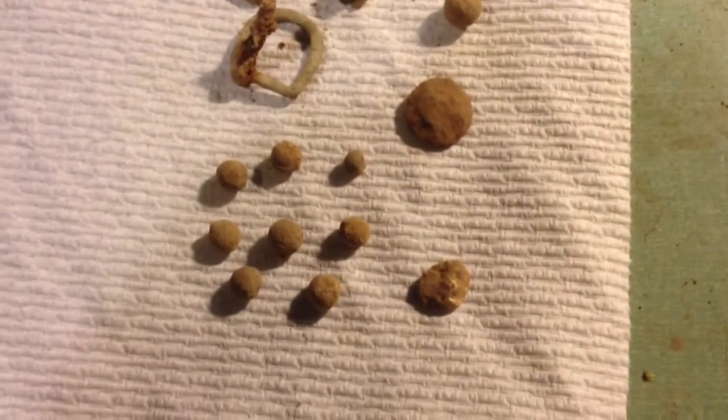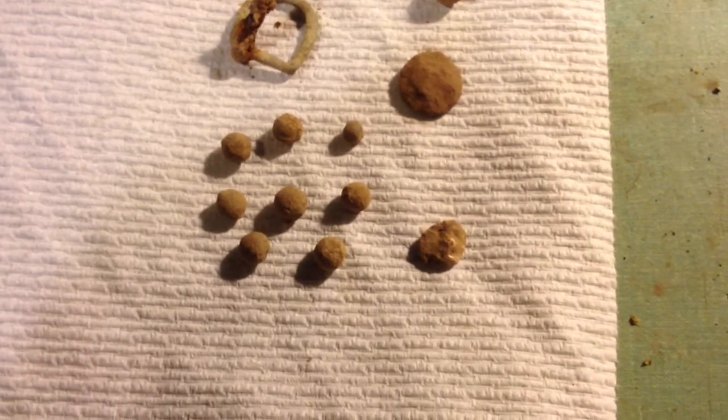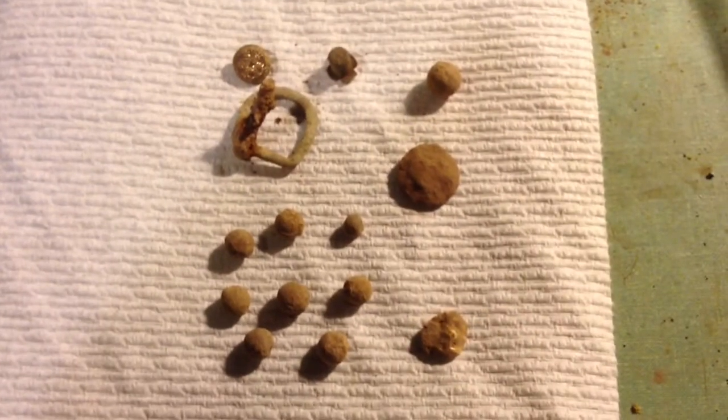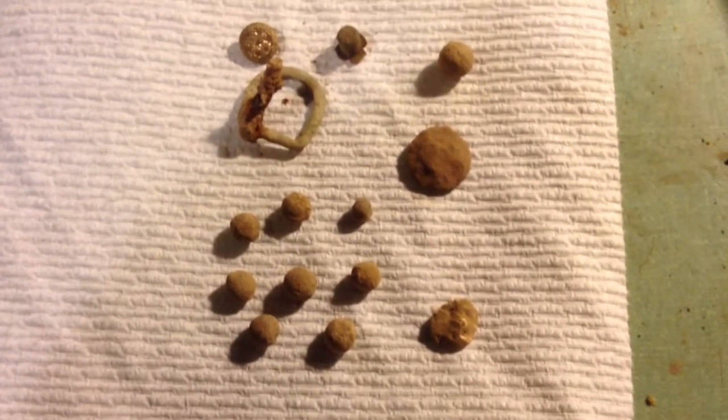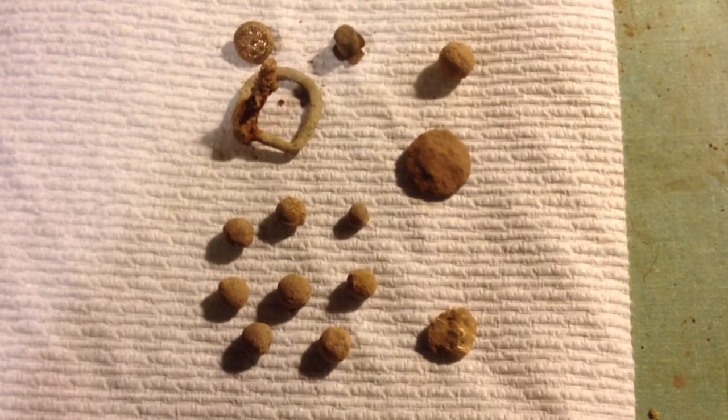And there's a fired bullet. I got one other pistol bullet — the rest of them were buck balls. I was finding buck balls at four to six, seven inches deep, so this really was doing good. It was a North Carolina camp that had been hammered for years. Thanks for watching.